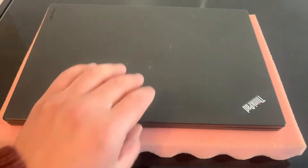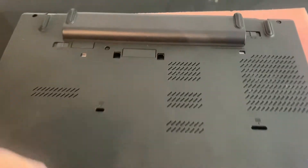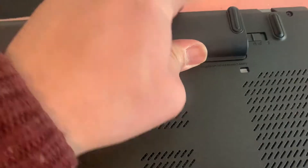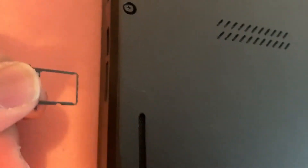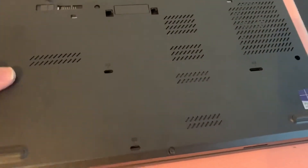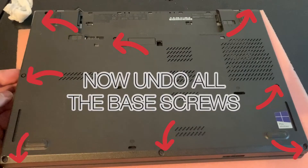I will begin now. Turn the laptop on the other side and remove the battery. Then remove the SIM card adapter. After that, you need to undo all the base screws, as shown in this diagram here.